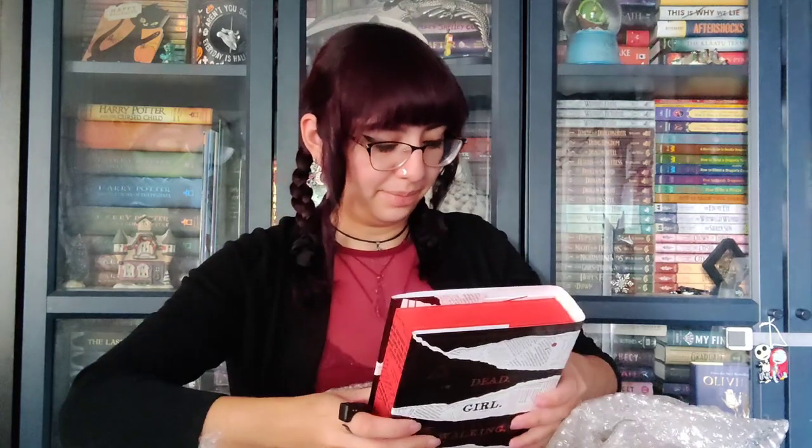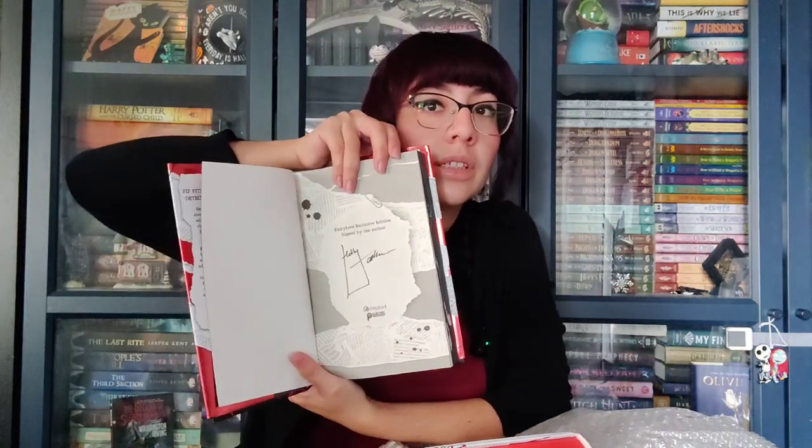I need a little table. Let me double check and make sure that all three are signed. All three are signed — super cool.